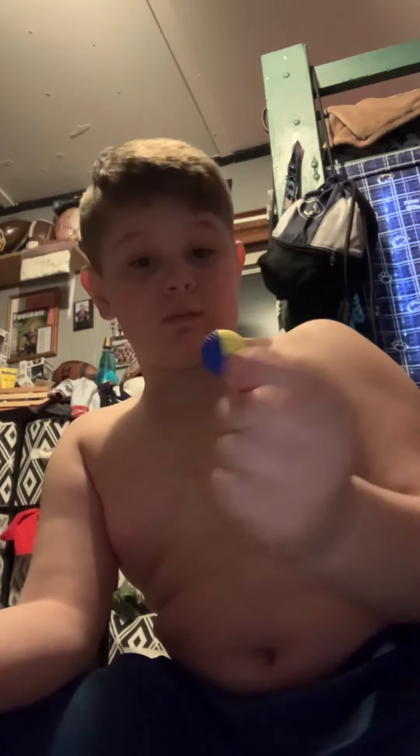Now it's sharp. Take a foam ball from a Nerf gun and just poke through right there.